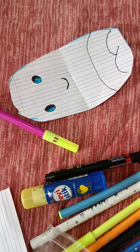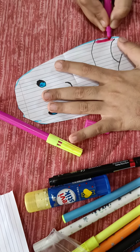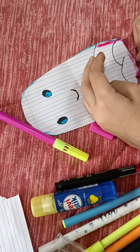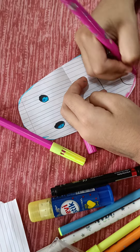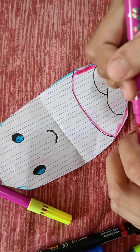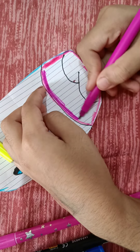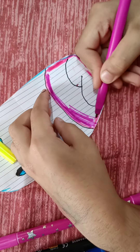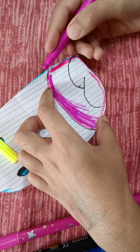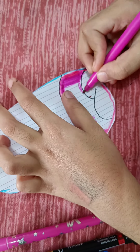Then you are going to take the dark pink. And then you are going to pull it out and try it out — you are going to draw a line this way.